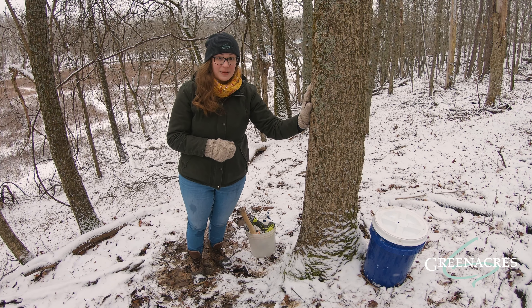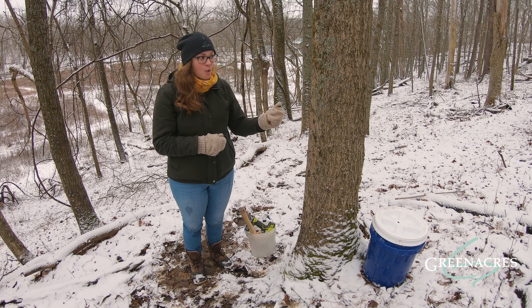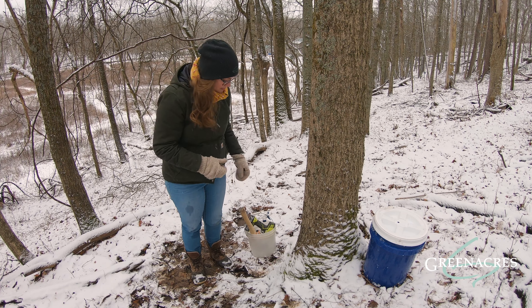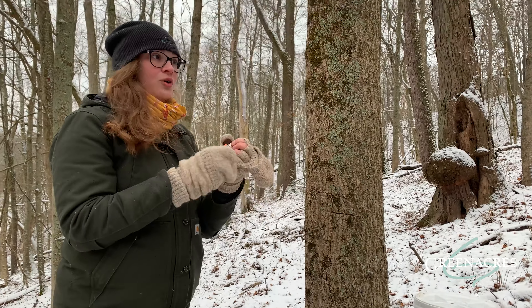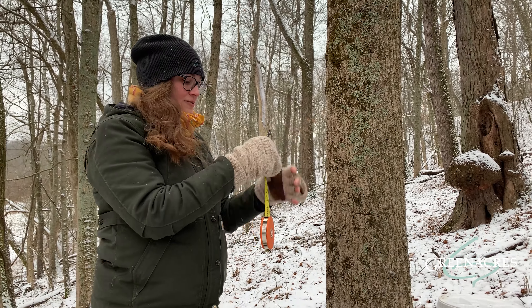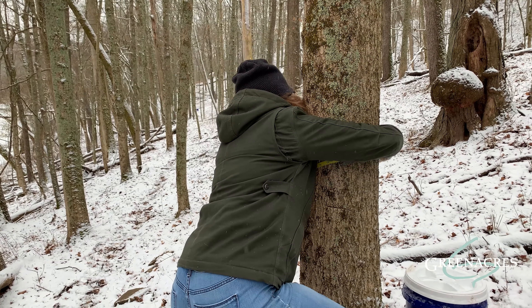But I first have to make sure it's old enough and big enough. A tree needs to be at least 40 years old for us to tap it, or 30 inches in diameter. So I have my tool here that can help me measure the width of this tree, and I'm going to go ahead and measure and see if this tree is old enough or big enough for us to tap.